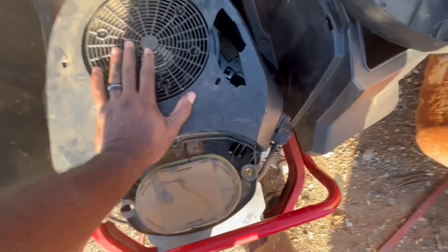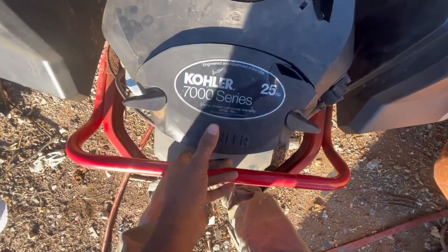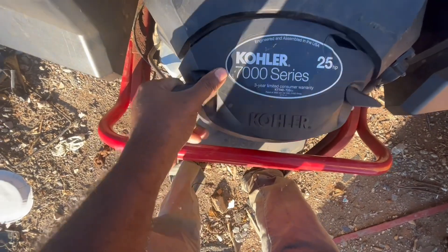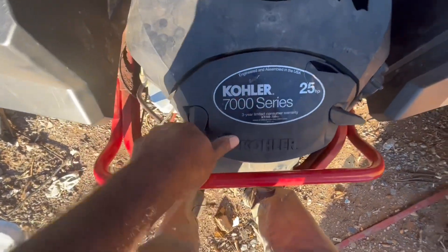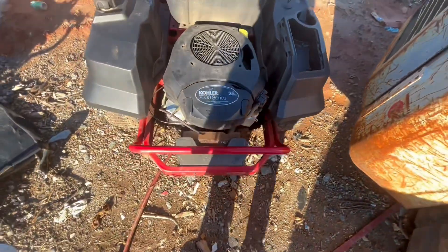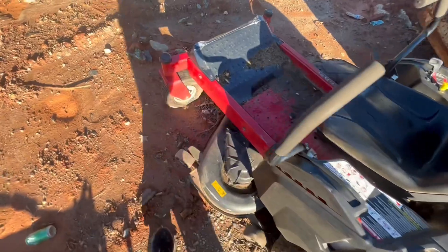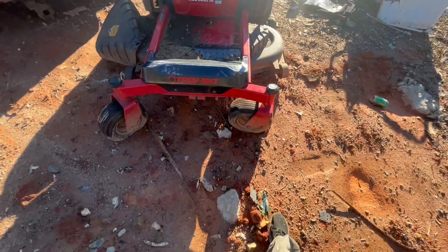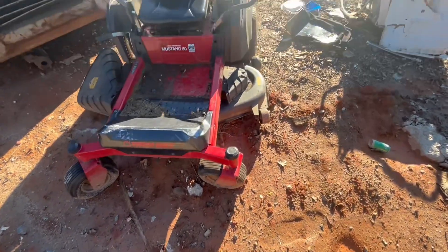It doesn't seem like it's in horrible condition from what I can see motor-wise. I wish I could get down there and take a look at that transmission, but I don't think that's gonna work out for me. Oh man — 25 horsepower, 7000 series! That's one of the best engines ever made — Kohler! Can't beat that. Some people say Kawasaki, but I love Kohler. I think Kohler makes the best engine in the industry. On Kawasaki you gotta adjust the heads every so often, but Kohler just keeps running.